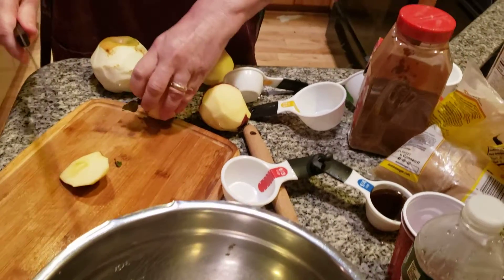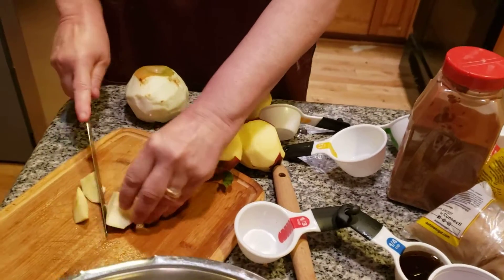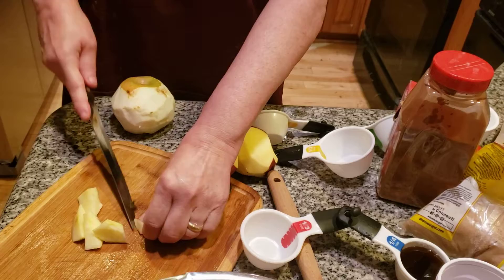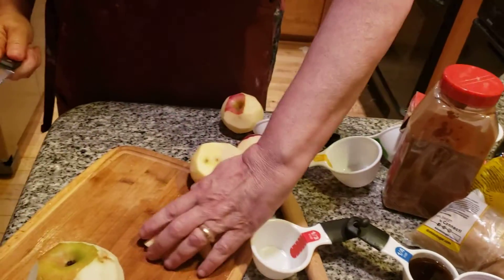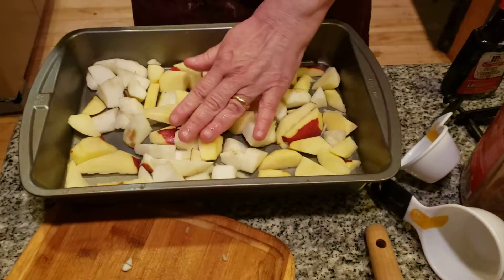We're going to cut up about four apples. You can use any kind of apple — it doesn't really matter. I prefer Delicious. I think we also have a different kind — this is either Roman or McIntyre, I'm not even sure. I probably could have used one more apple, but there's nothing much we can do about it. It'll be okay.